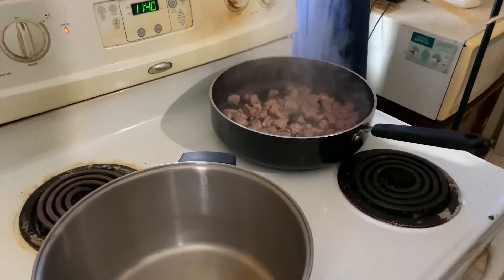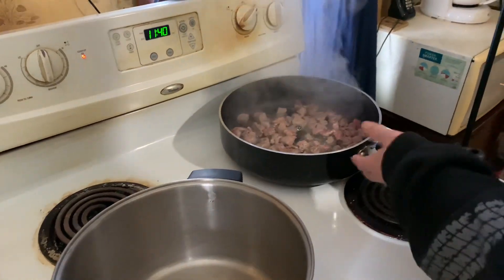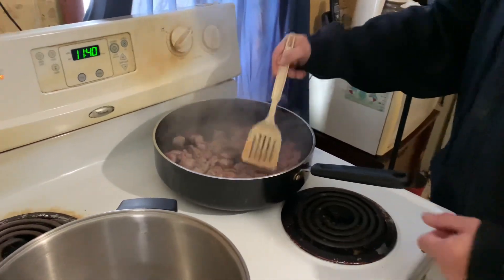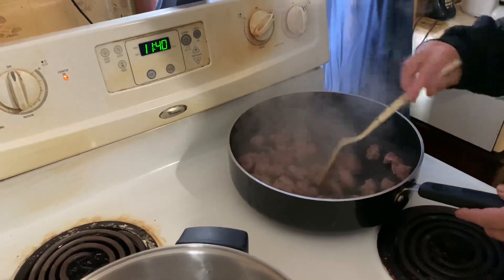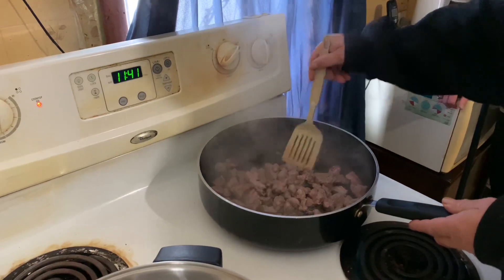I just wanted a normal frying pan so I could brown it quickly. That's the best frying pan I have. I don't need a frying pan this big — we're not making stir fry and chicken fried rice here. Anyway, it doesn't have to be perfect. See, it's starting to brown up now.